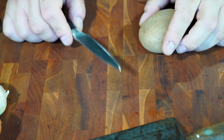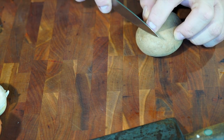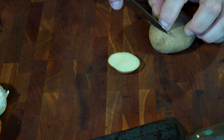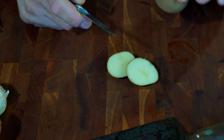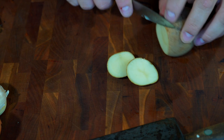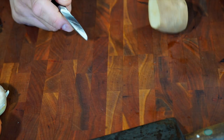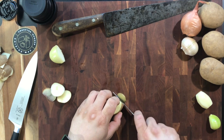Let's take a potato and go ahead and get to the tournée. Typically, if you haven't done it before, you want to make sure that you square off the edges on your potato — they want to be parallel. I'm going to cut this again; it's a little bit easier with a chef's knife. That one will work. And then you're going to just round off your potato.